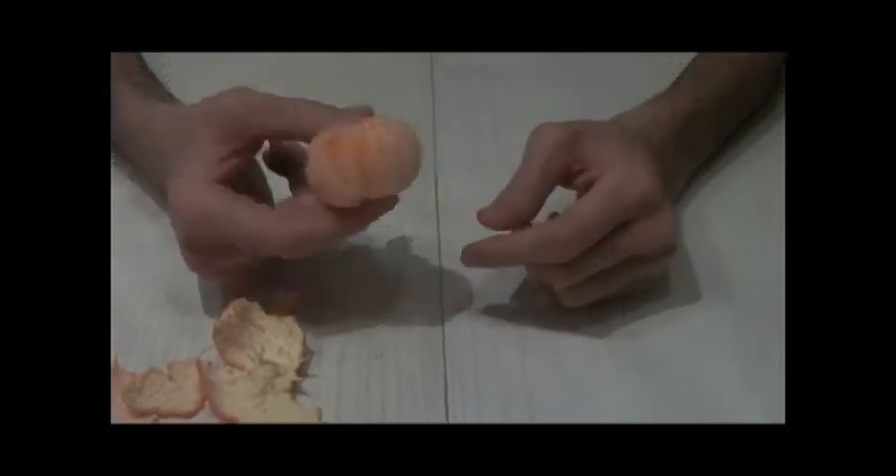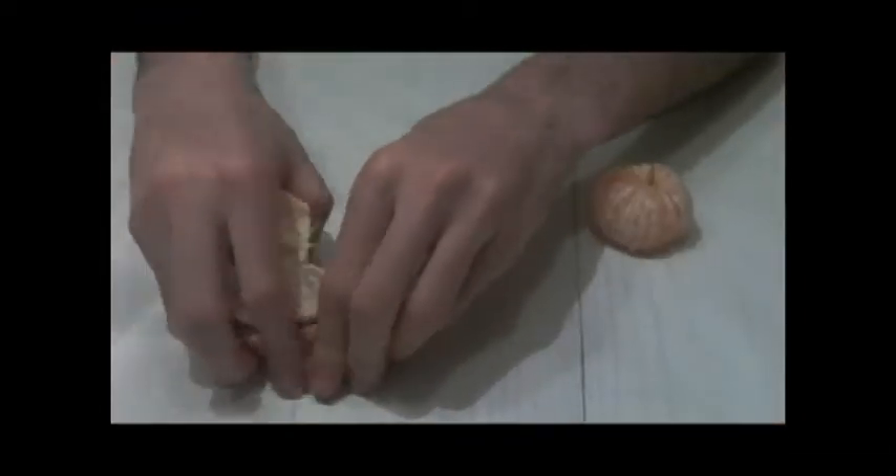Okay guys, I'm done with my orange, I'm actually pretty happy about it. You will also be if you watch this tutorial. And just take away this — I'm going to continue. You have to throw it in the bin, it's really important.